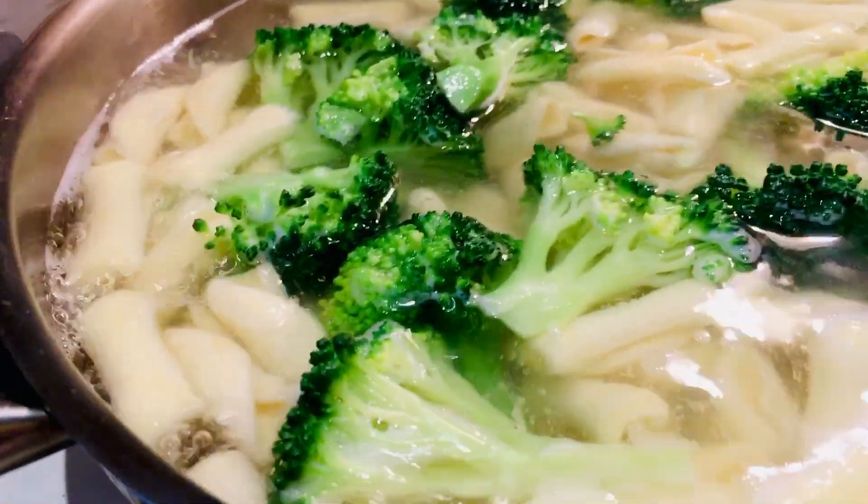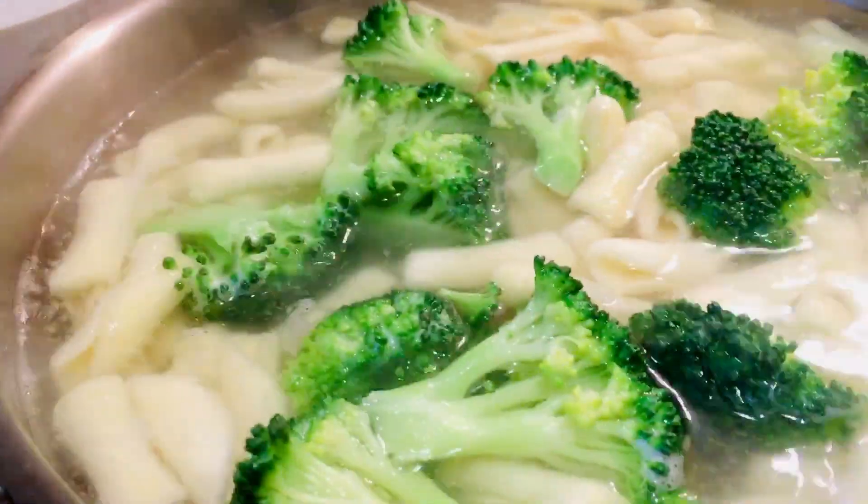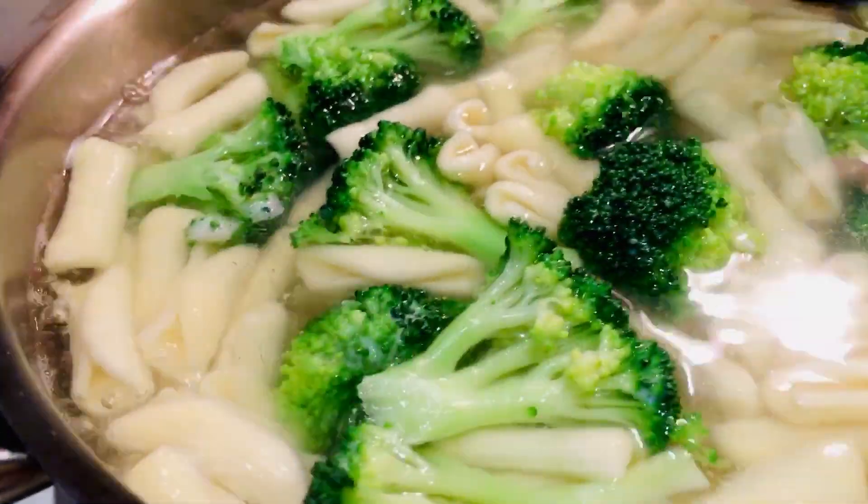We have cavatelli pasta and some broccoli, and we'll add some white sauce in here. We'll just let the cavatelli cook, and then in a separate pan we will prepare our white sauce.